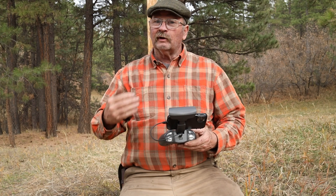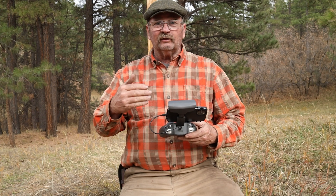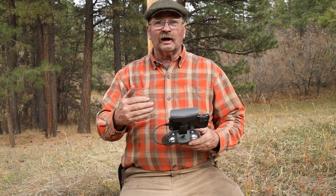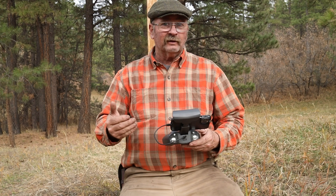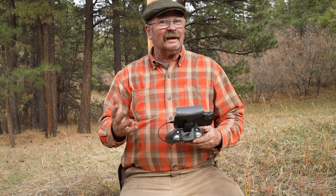So all in all, I'm very impressed. I think this has some real potential for getting really nice, stable in-the-tree shots, a little bit more stable than the FPV style drone with the GoPro — perhaps not as exciting a shot.